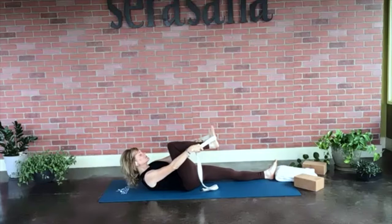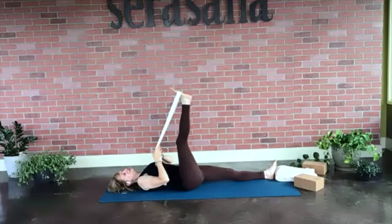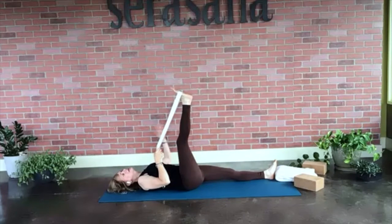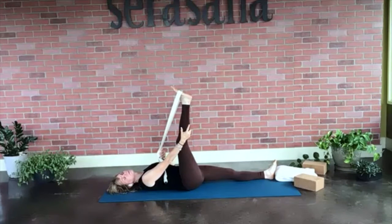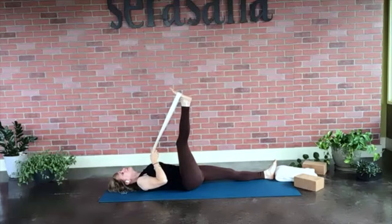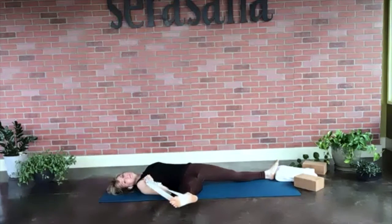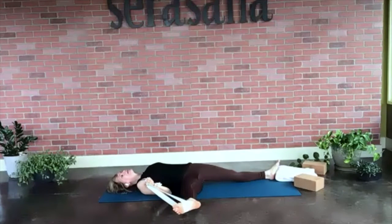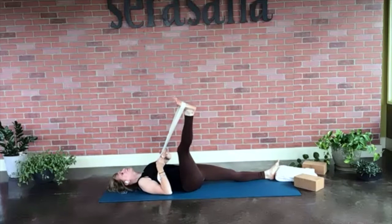Using that strap, we're just going to straighten our right leg up, pulling the strap out. You can relax your head. I like to grab hold of the strap with my right hand and just let the left hand rest. On your next breath, draw that right leg out to the side — your foot may or may not touch the floor. We don't want to strain any part of the hips; we just want to open and breathe, hearing your breath in the back of your throat. Then slowly bring that leg right back up to center.